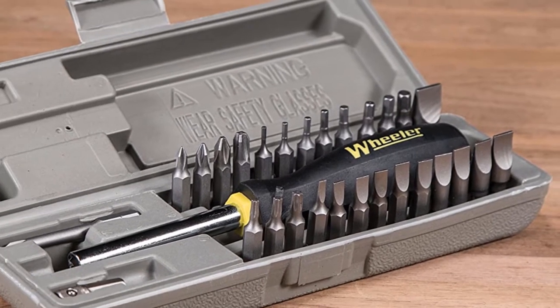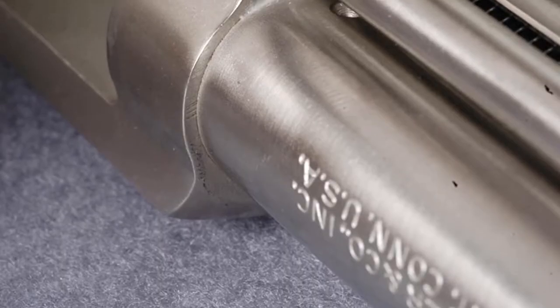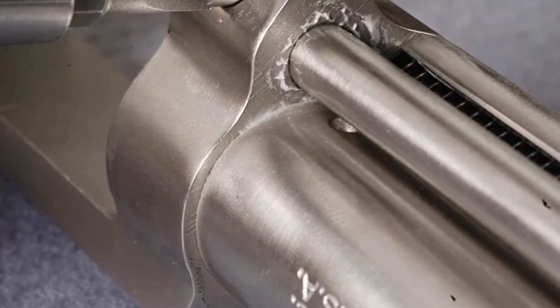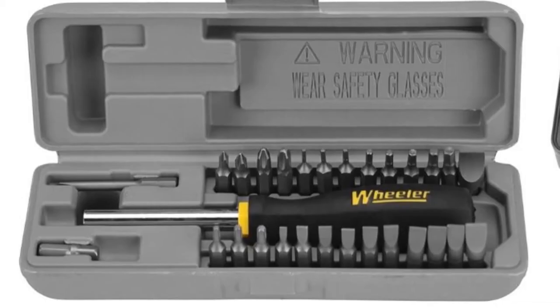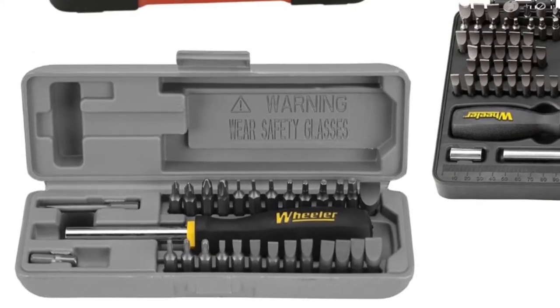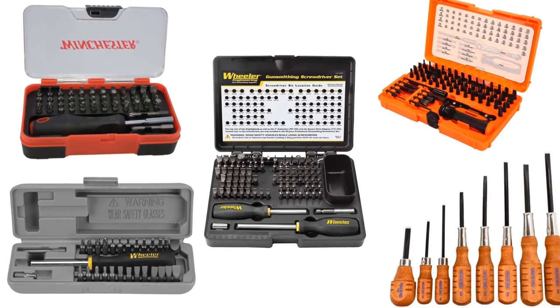Hollow ground screwdrivers run parallel to give you a better grip and rotate the screws. Present-day screwdrivers like Wera, Klein, and other torque bits work well for use on firearms. The hex drivers give the right fit and do not go buggering. Many brands have come up in the market — let us check the best five available now for gunsmith screw driving.